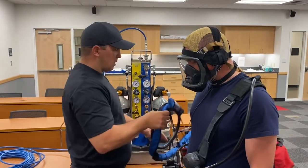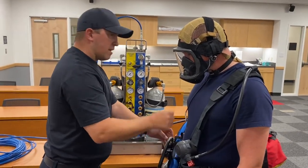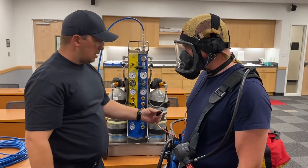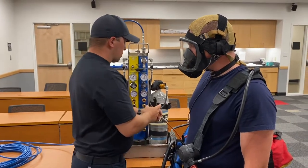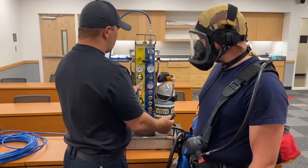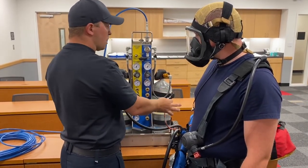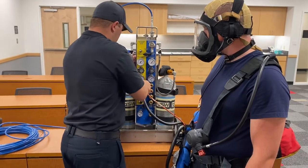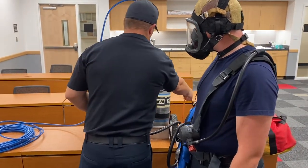Now we have everything connected — the comms will go through the hose and hook into our comms box, and there's a separate video demonstrating the confined-space comms equipment in detail. Because both the hose and comms cord come out of the umbilical with not a lot of tail, keep the SABA unit and comms equipment right next to each other so the operator at the SABA cart can also monitor the comms. Connect the hose — it goes in more easily once under pressure.